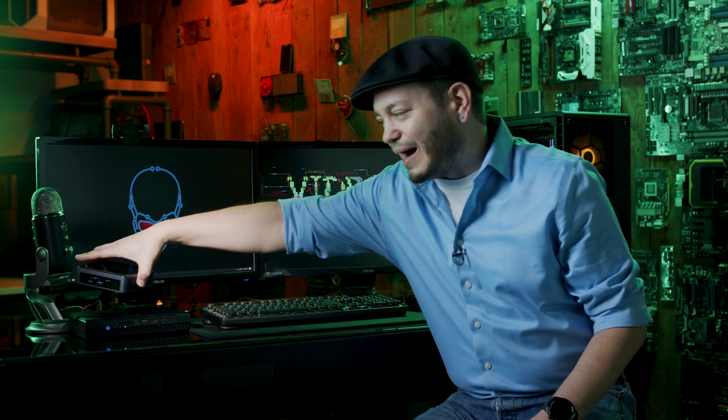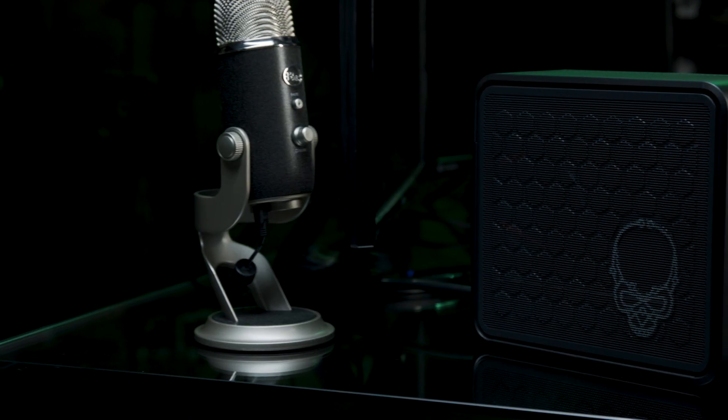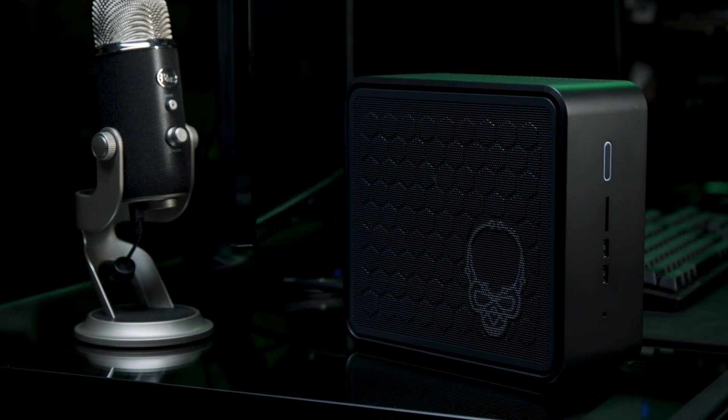And the third — my new favorite NUC — is the Ghost Canyon. It's my favorite because it's very compact and sleek like the others, but it's modular.